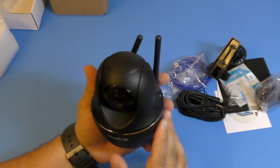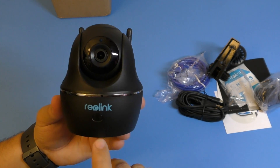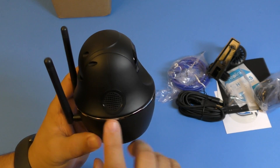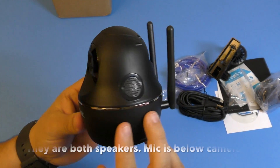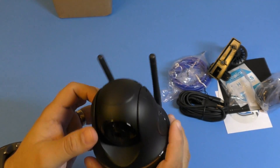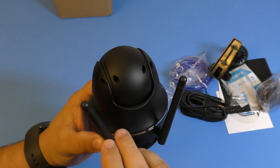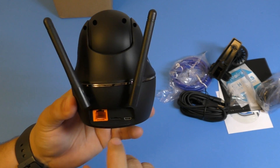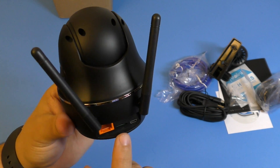There you go - there it is. Here you have the Reolink brand. There's a little button here which I still don't know what it's for. Over here you have the speaker, and another one here - one of them is most likely a microphone and the other a speaker. And here you have two antennas.